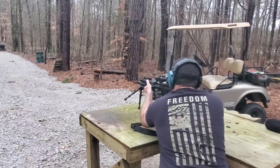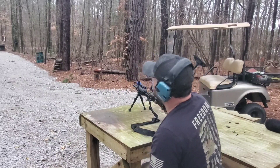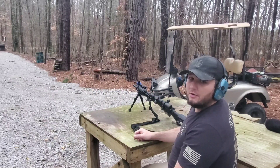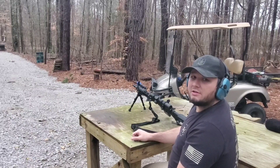Those felt pretty good. Using my magnified optic I can easily see my hits — I've got a group down there about the size of a golf ball, so nothing special, but the irons are still zeroed. Next we're going to go back to 150 yards and see if we can get some hits from there.